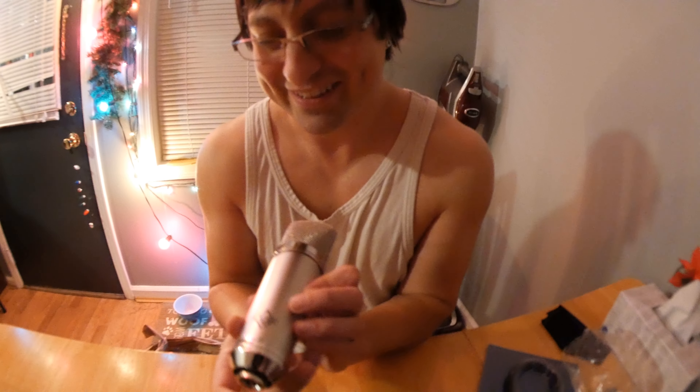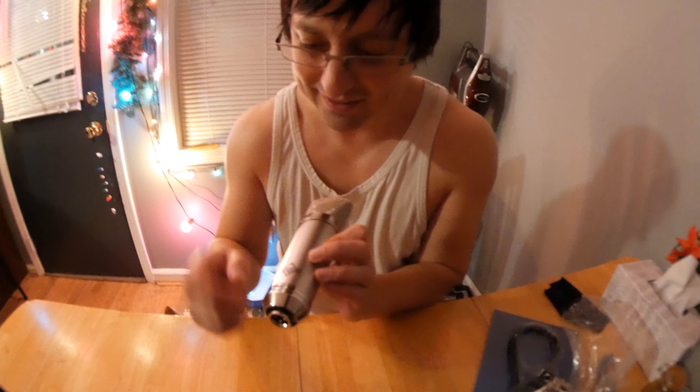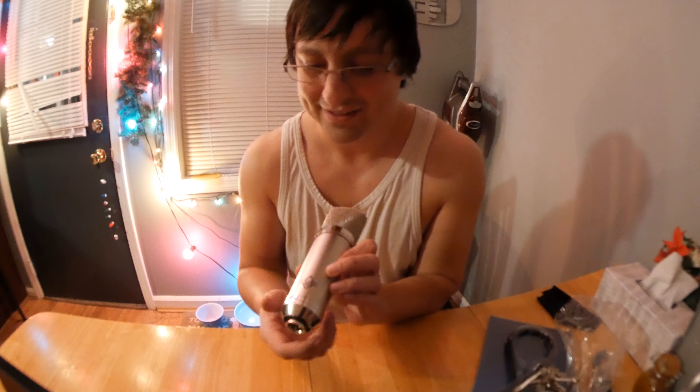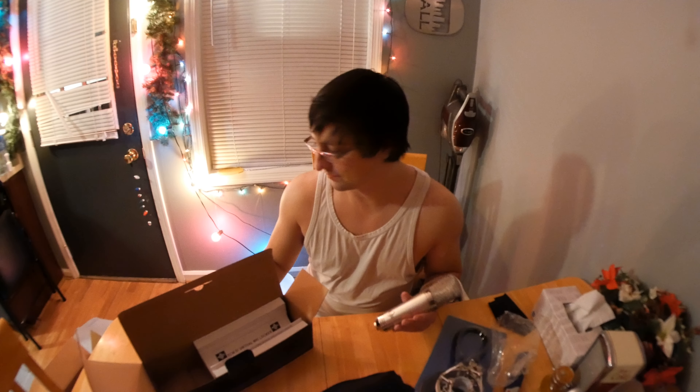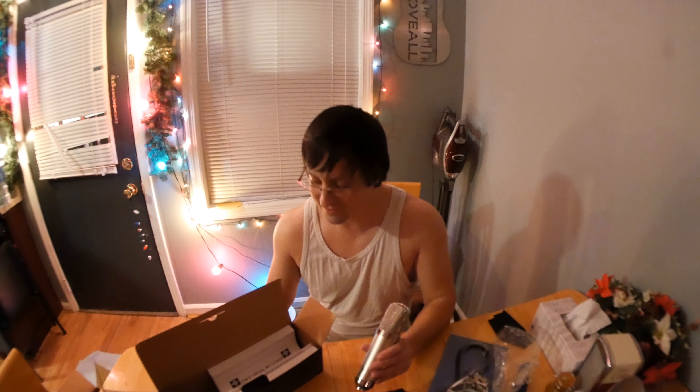It says Gage there — that's not a sticker, that is laser-tooled into the microphone. Honestly, it looks pretty standard. If you're wondering why this package looks kind of half-assed, the guys at Gage say that they don't want to spend any money on advertising or on silly things that don't actually matter. That way this can be more affordable for everyone.